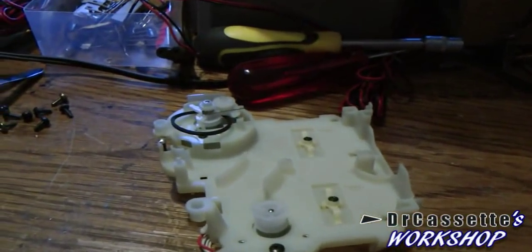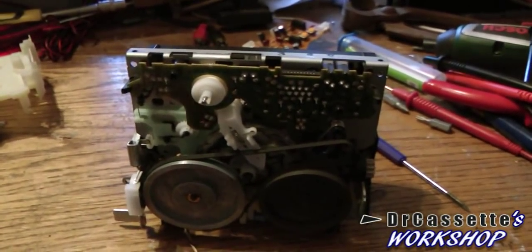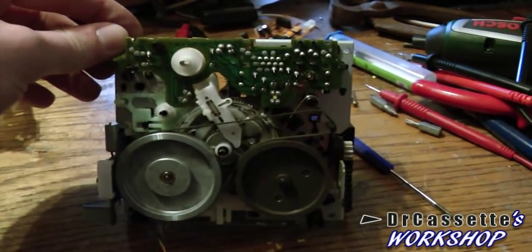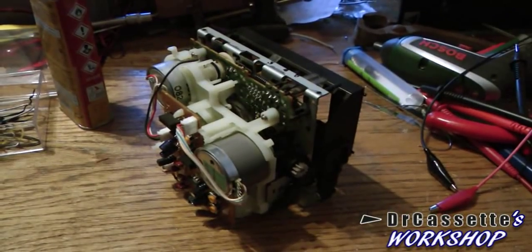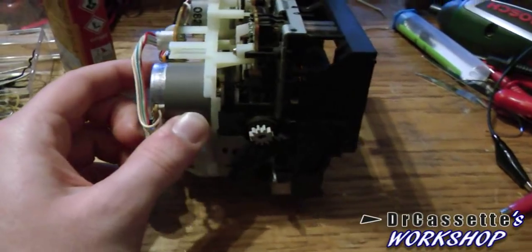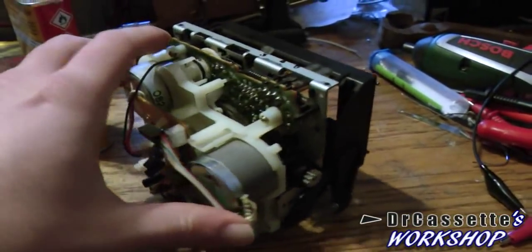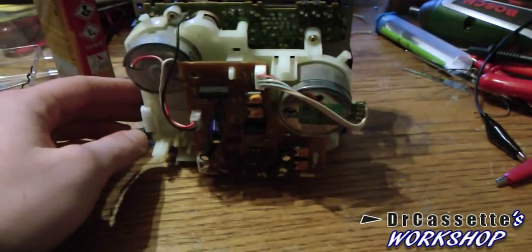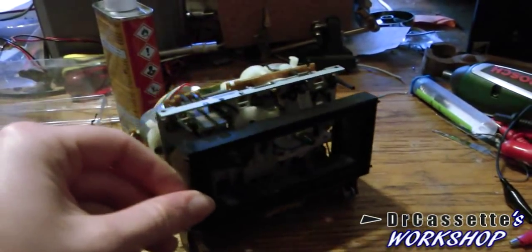The other belt does not seem to need to be replaced. Now I want to put this back together and see if it works. If it doesn't, I do have a belt that's a little bit smaller, but I have only one of that size. Here we have the mechanism all put back together. The belt I first wanted to put in here turned out to be too loose, so I found another one that seems to work okay. I've already hooked the motor up to the power supply and tried that out, and it does work - it turns the flywheel and stuff reliably. Now I want to go ahead and put this whole thing back into the cassette deck and find out if it's working.